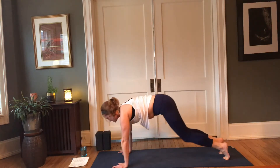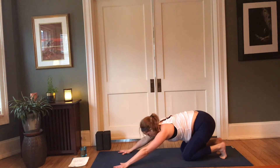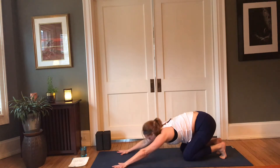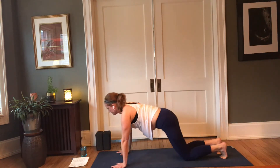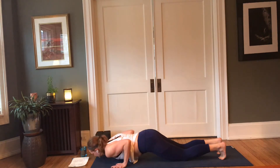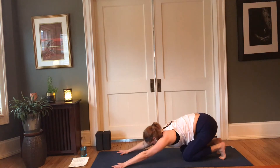Exhale, lower to your knees with toes tucked, come back into child's pose keeping the arms extended. Inhale forward — modified chaturanga from the knees, exhale lower down. Inhale press up, exhale back into child's. Inhale forward, modified chaturanga or plank, exhale lower, inhale come up, exhale hips come back.